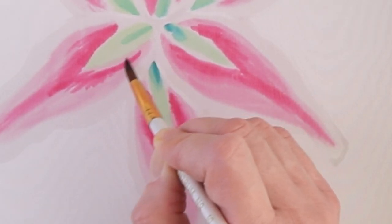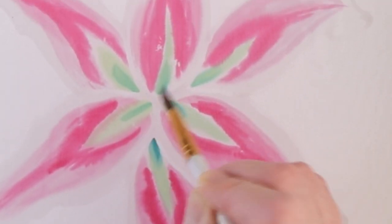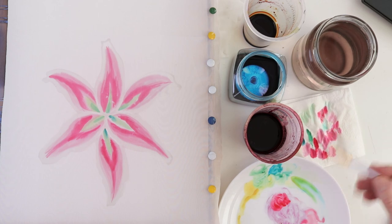In any case, enjoy learning this technique. You may have noticed that now there is an empty space between the green and pink color. This white is kind of inappropriate here, so I just carefully soften this border with a clean barely wet brush.